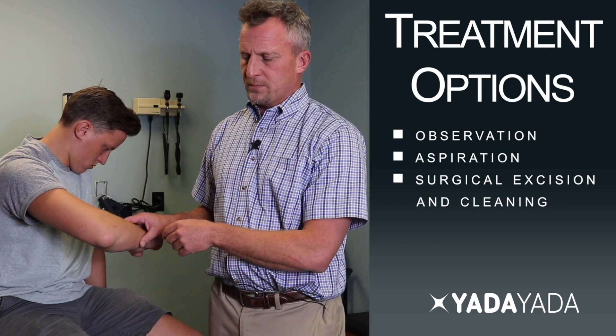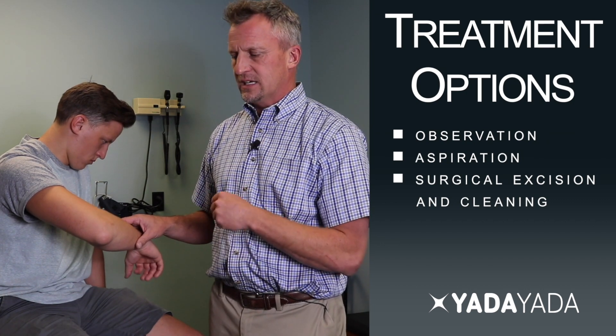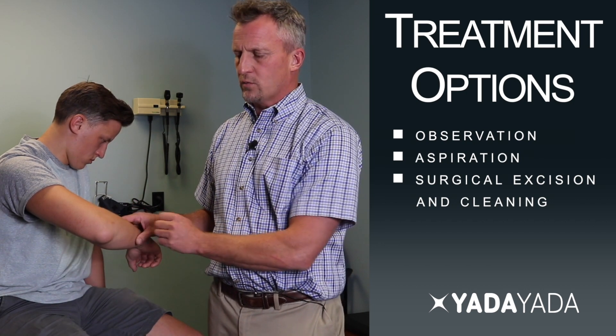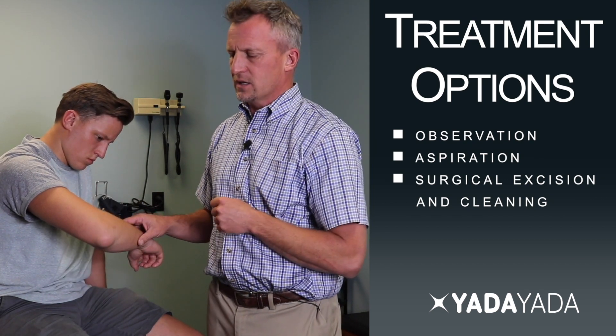As far as treatment options, one option is to treat it conservatively with anti-inflammatories, icing, rest, and avoiding bumping and rubbing on it. Wearing a protective elbow pad can also help.